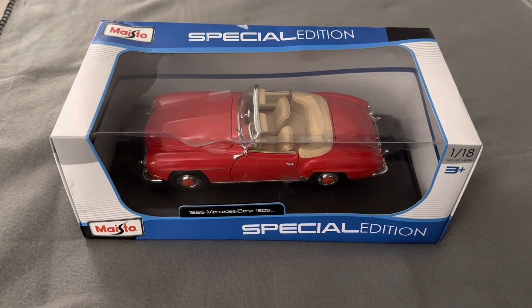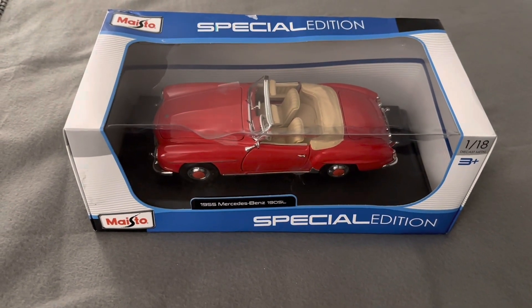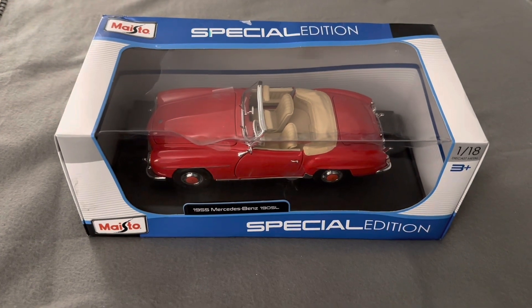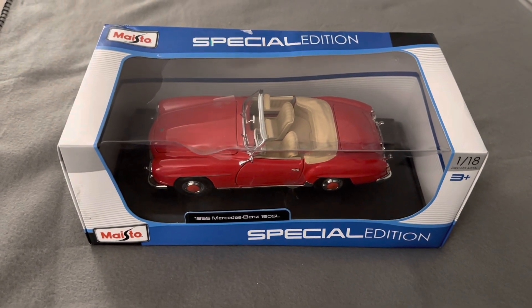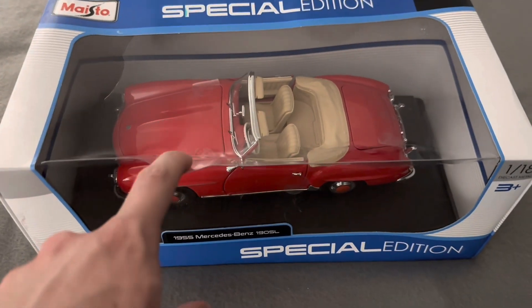I got this model from Amazon Warehouse Deals for just over $20 in total. Because this did come from Amazon Warehouse Deals, the box did have a little bit of damage on it, but the model itself is in pretty good — almost perfect — shape, I should say.